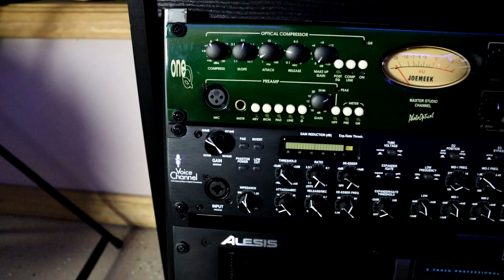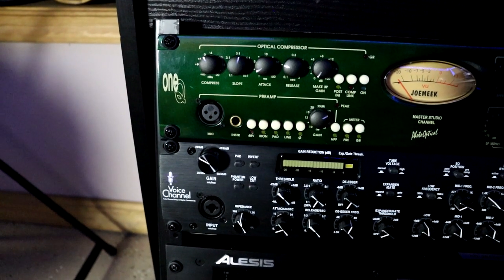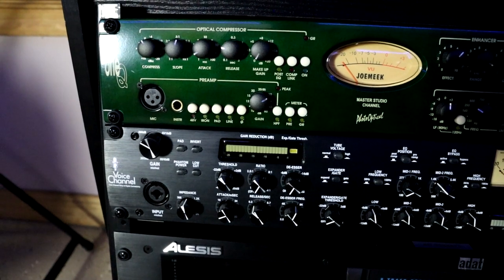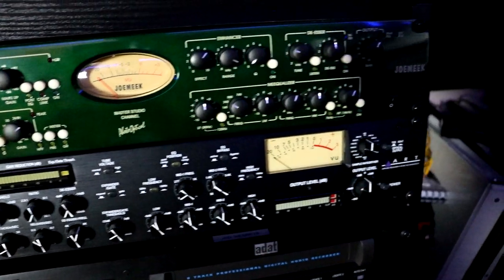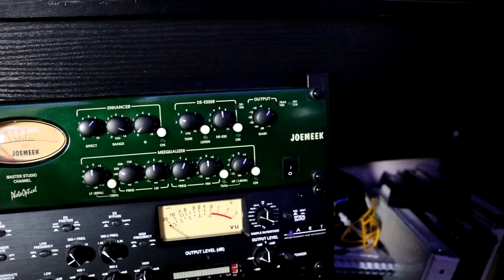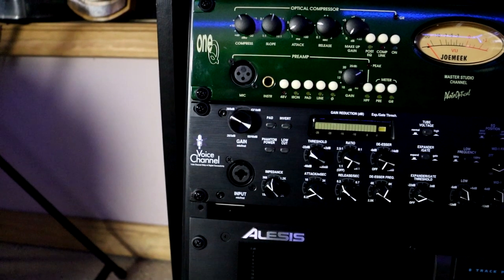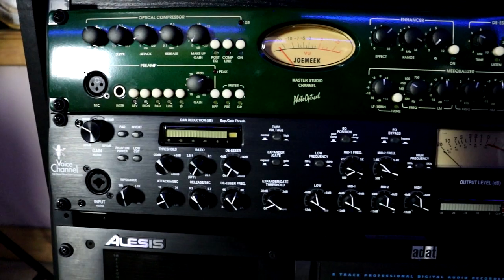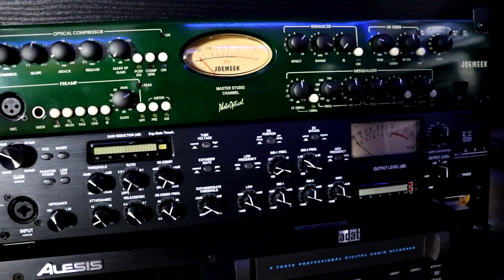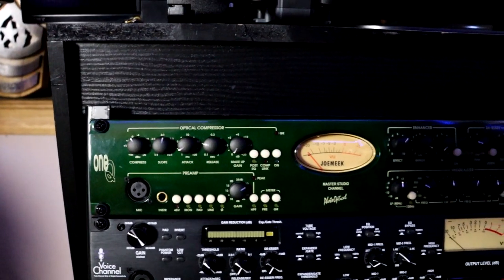Let's move on over to our mic preamps. In the studio, this was my go-to preamp — the Joe Meek 1Q. Basically it has everything on it: optical compressor, a preamp with an iron, a pad button — everything you could want in a preamp. It sounds great. A new one of these you can probably get for about $1,000 roughly. I just basically have it around just in case. But I've upgraded since then, and you'll see my upgrade in just a second. Beneath it I have the Art Voice Channel — another fabulous preamp for less the price, about $600–$700 brand new. It has all the bells and whistles you could ever want in a preamp. It's set up for digital application, just like the Joe Meek.